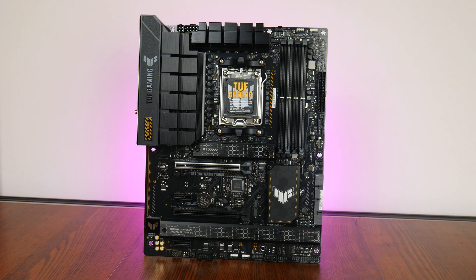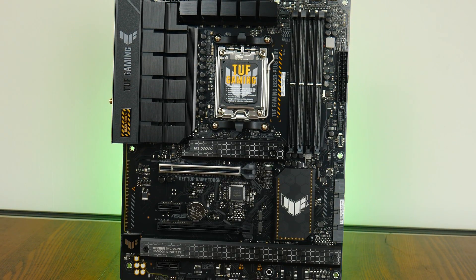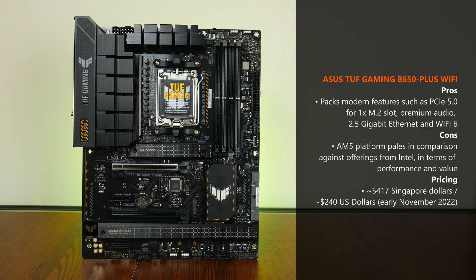With that, the ASUS TUF Gaming B650 Plus Wi-Fi does what it's supposed to do — serve as a motherboard targeted at budget gamers intending to adopt the AMD Ryzen 7000 series, perhaps with a chip such as the Ryzen 5 7600X or Ryzen 7 7700X. It sports enough features that matter in a modern PC, such as PCIe 5.0 M.2 support, 2.5 Gigabit Ethernet, and a more premium audio codec, topped off with a decent-looking aesthetic. One issue that needs addressing, however, is the general value problem affecting the AMD AM5 platform. Now that Intel's 13th generation Raptor Lake processors have launched — with offerings such as the Core i5-13600K proving to be the new performance king — AMD will likely have to lower prices of its processor and motherboard offerings to stay competitive.